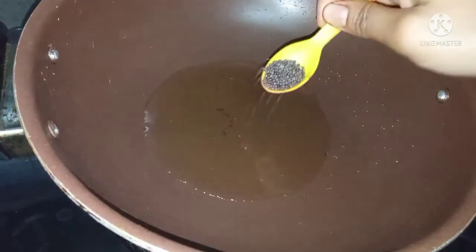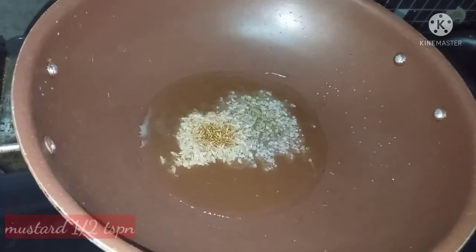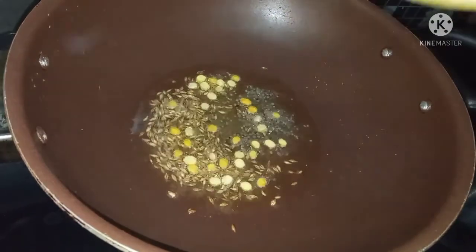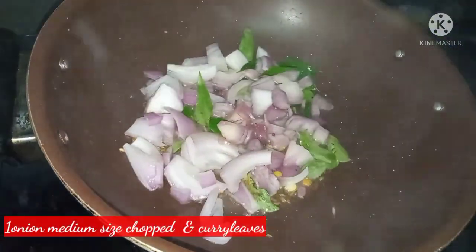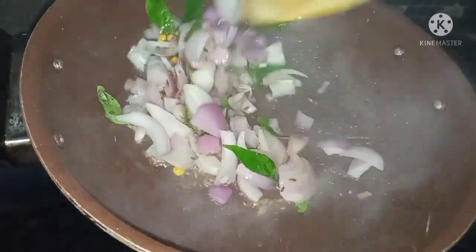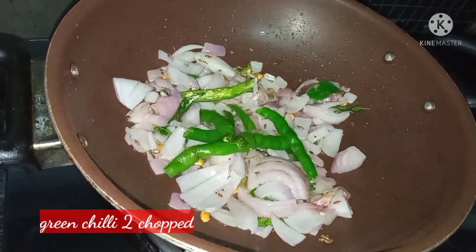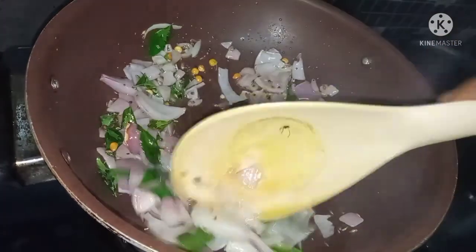1 tablespoon of beetroot, 1 teaspoon of sauce, 1 teaspoon of salt, 1 teaspoon of onion. 2 teaspoons of salt. Let's get a mustard, fried mustard seeds — 1 teaspoon.